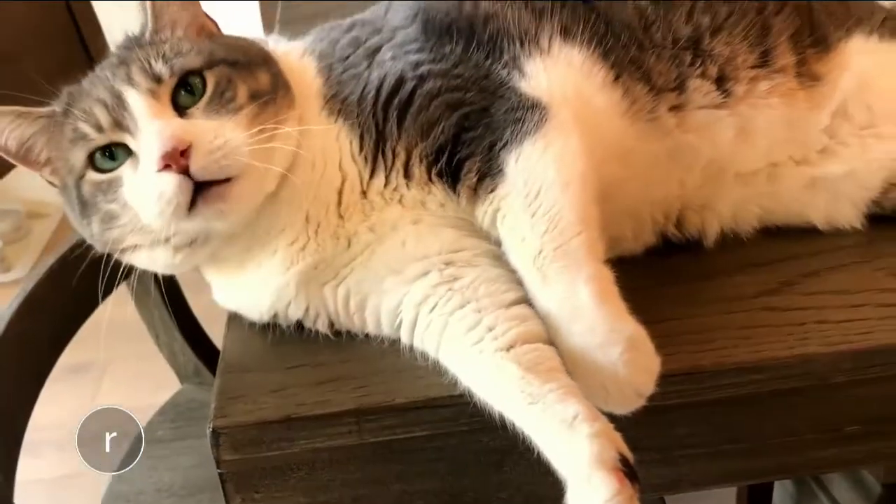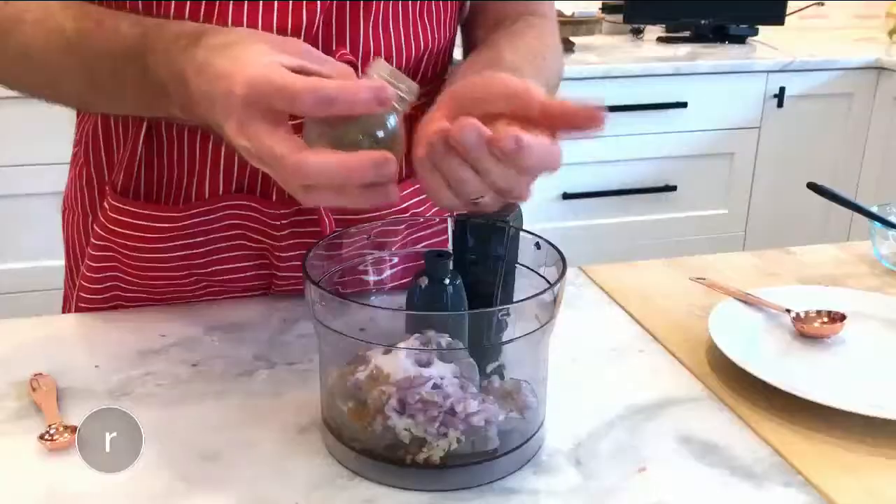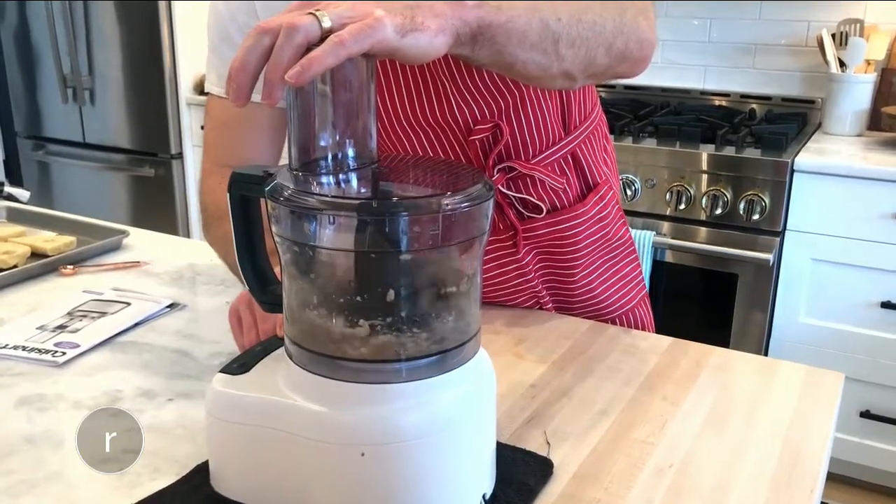That was an adventure, but now we do have some nice-looking and clean shrimp, and of course we're going to throw them in a food processor now. To make the spread, combine shrimp, fish sauce, sugar, garlic, shallots, and black pepper. Then process until it's blended but still has some texture.